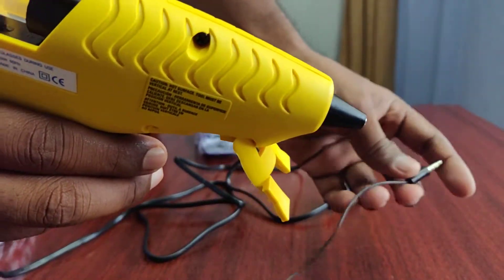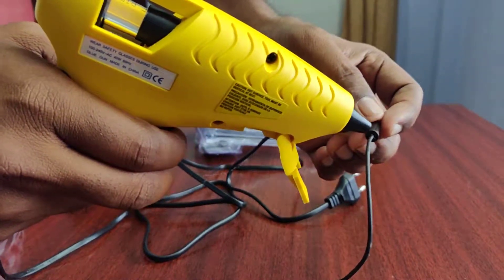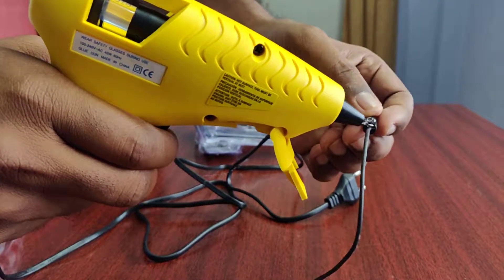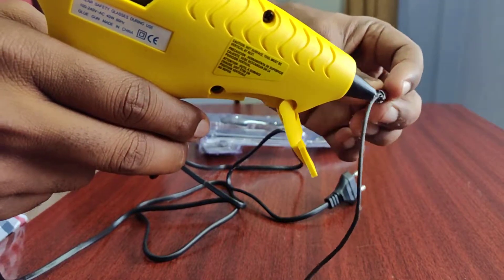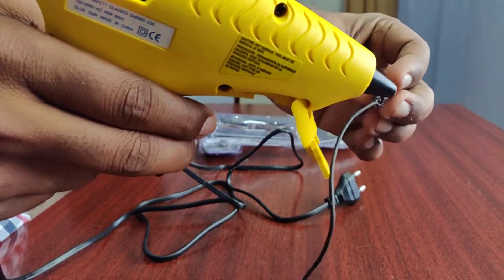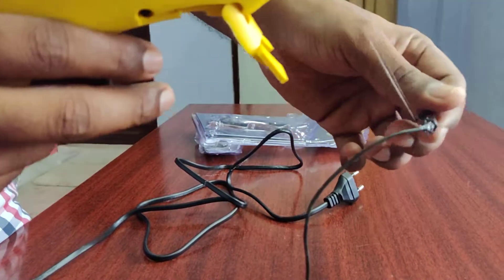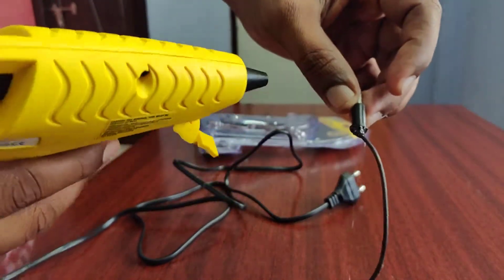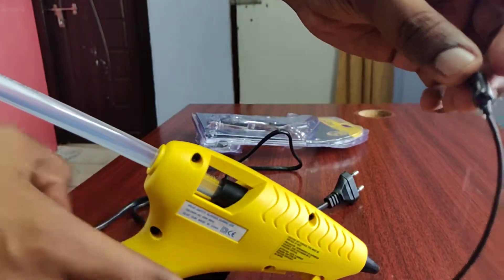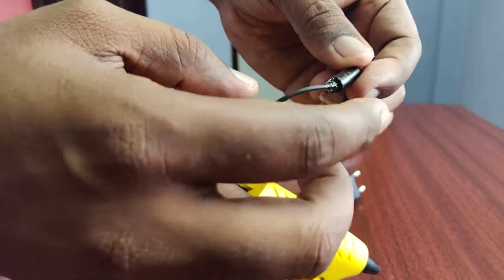For example, this wire is broken or cracked, so you can use this glue gun on it. Apply the glue here and cover it — put it in this way. Immediately after applying, you should never touch it while it is still hot.